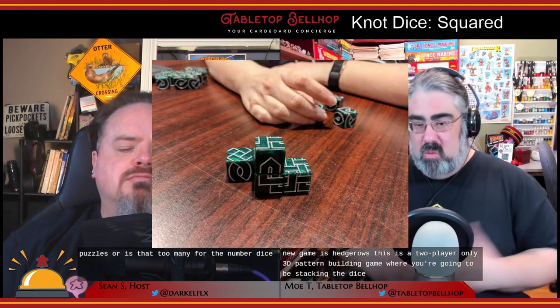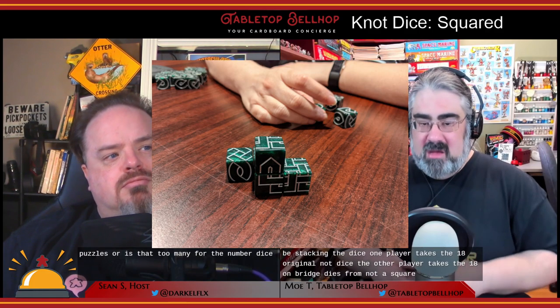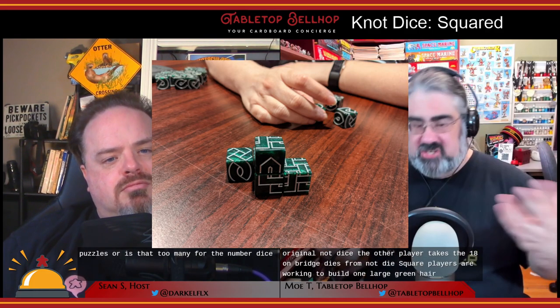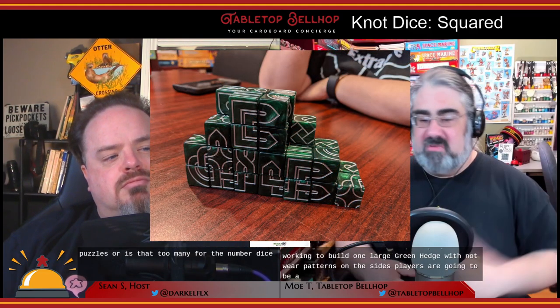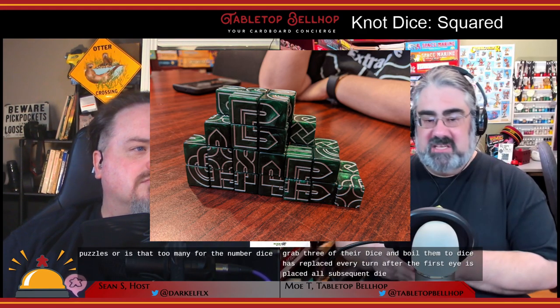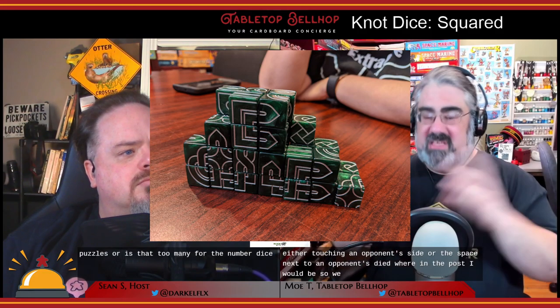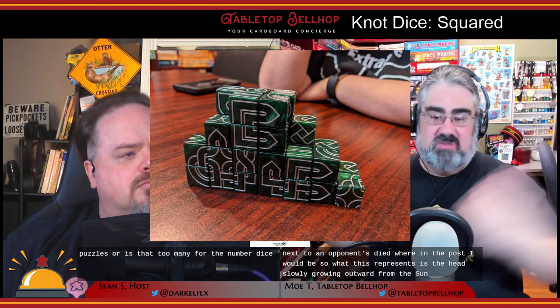The second new game is Hedge Ropes, a two-player only 3D pattern-building game where you stack dice. One player takes the 18 original Knot Dice and the other takes the 18 non-bridge dice from Knot Dice Squared. Players work to build one large green hedge with knotwork patterns on the sides. Each player grabs three dice and rolls them; two dice must be placed every turn. After the first die is placed, all subsequent dice must touch an opponent's die or the space next to one — representing the hedge slowly growing outward. After all dice are played across multiple rounds, players score one point per die in a completed pattern on their side.